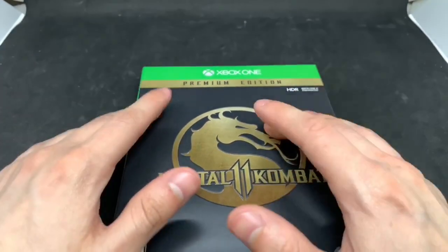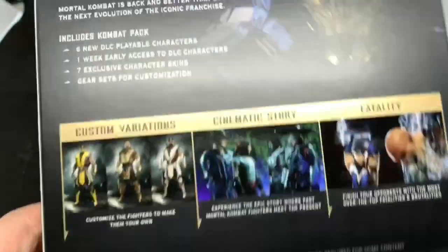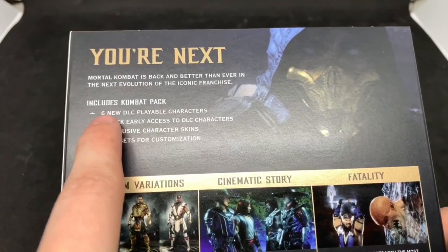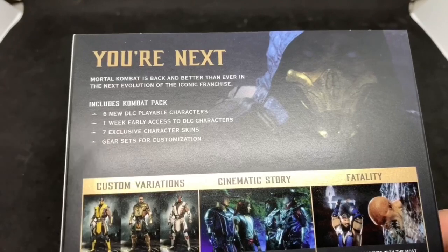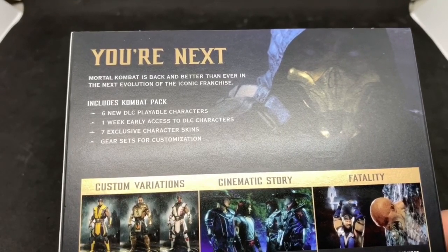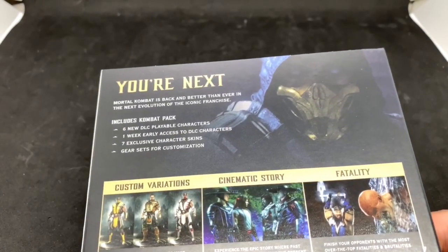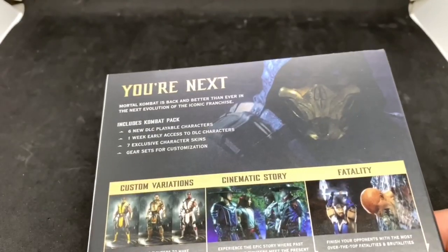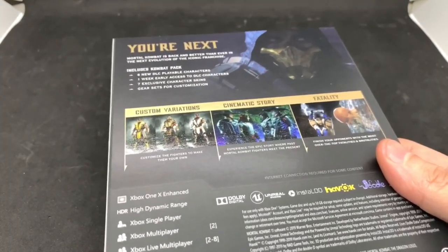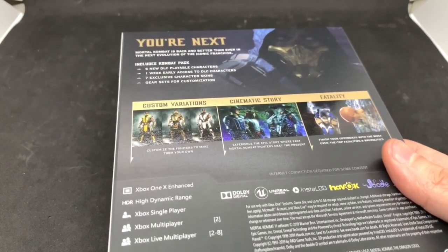I got the premium edition because it comes with — let me show you the back — the combat pack, which includes six DLC characters, a week early access to those characters, seven exclusive character skins, gear sets for customization. And depending on where you get it, because at GameStop it comes with the official steelbook — it's actually a steelbook — while Walmart, Best Buy, and the rest say it comes with a steel case.